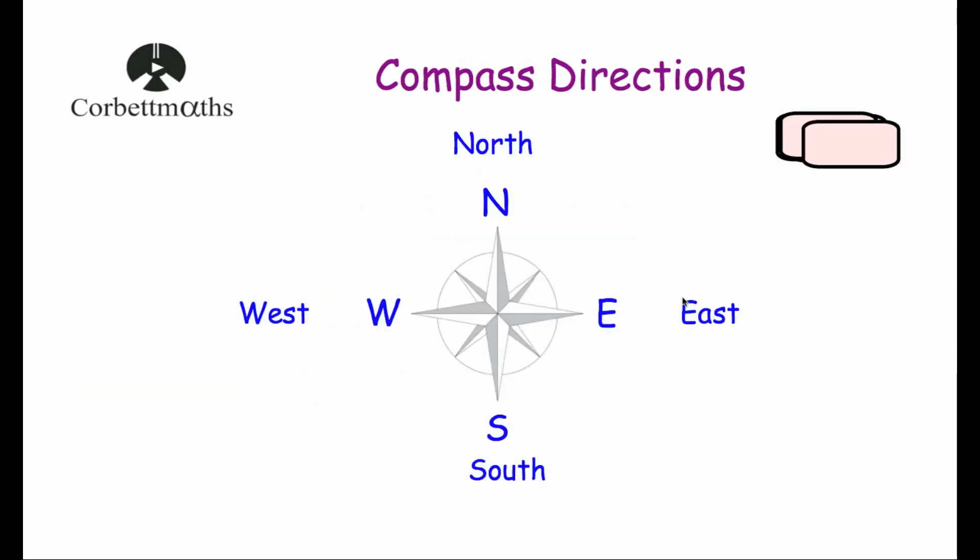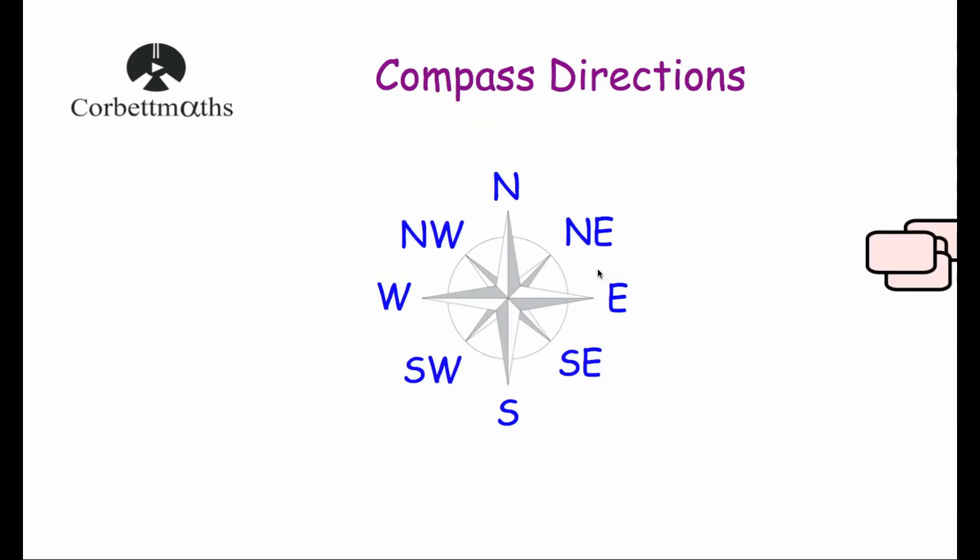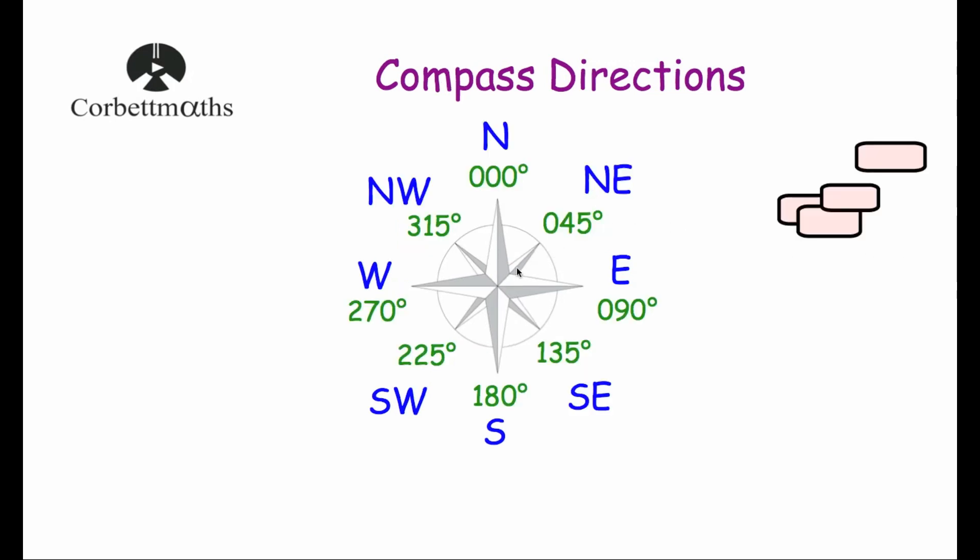And that's it. It's very important to know your compass directions: North, East, South and West and their positions in relation to each other. Their bearings are: North 000°, East 090°, South 180°, and West 270°. The intermediate directions — Northeast, Southeast, Southwest, Northwest — sit exactly in the middle of each pair, giving bearings of 045°, 135°, 225°, and 315° respectively.